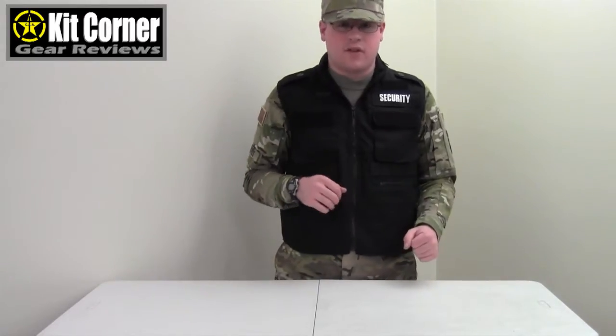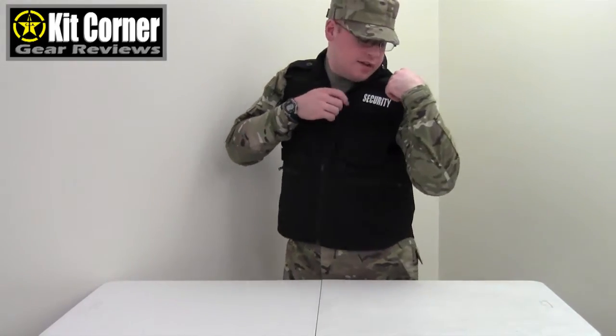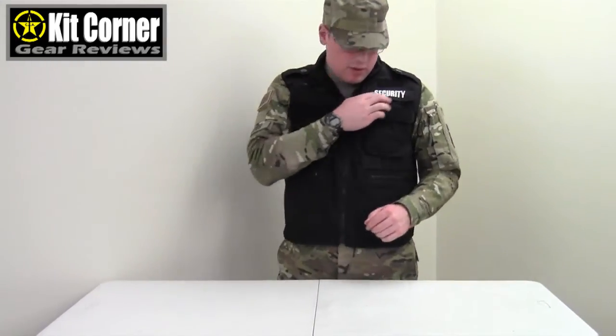You can get these vests in the non-security version, which is essentially the same vest — it just doesn't have the security embroidering. On the shoulders there are epaulets. The epaulets do have a button, but they are permanently sewn on, so you can't undo them. You can't put stuff through them and you can't undo the button.